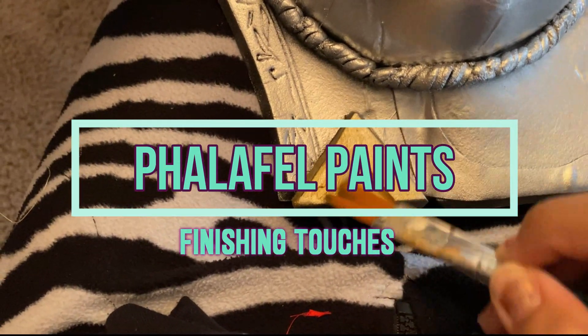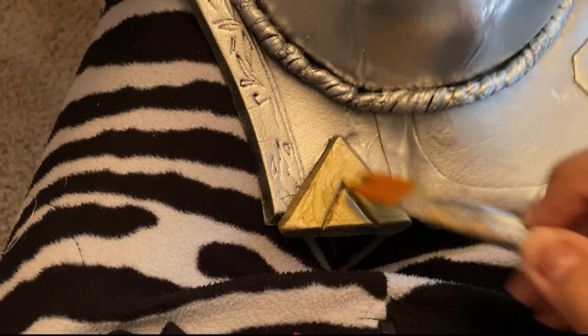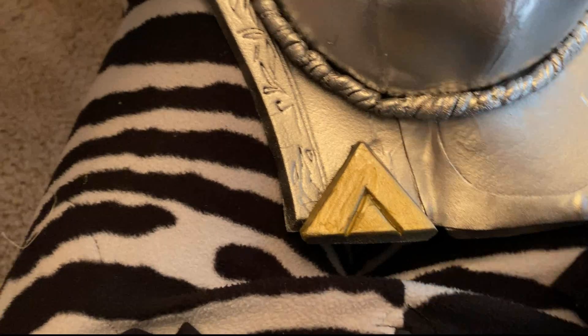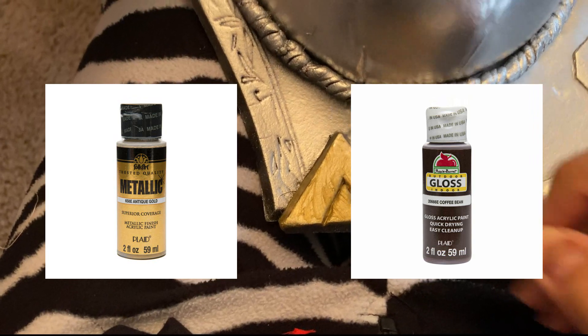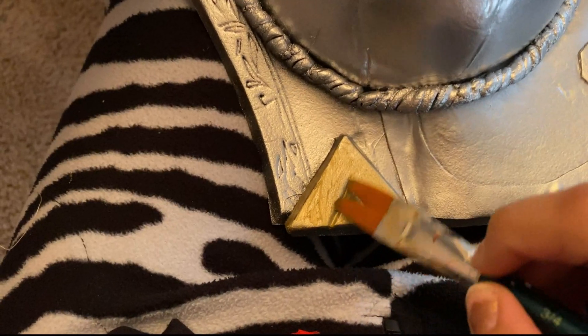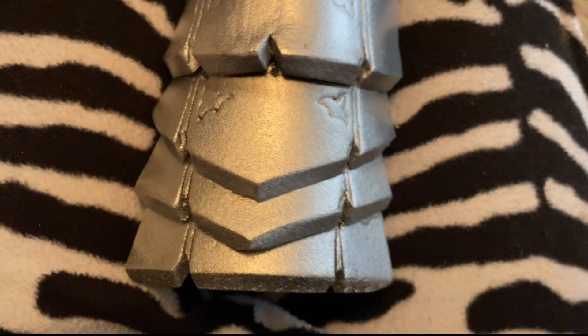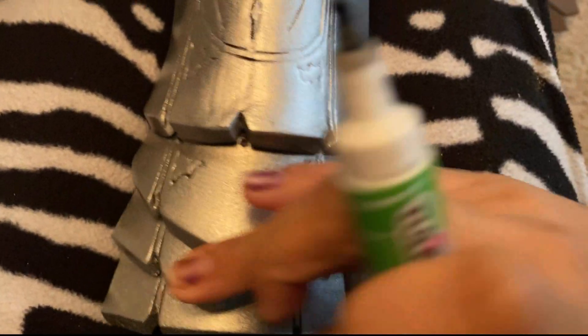On to painting: if you've seen my last videos, you'll know I usually prime all my armor pieces with Plasti-dip, and for silver armor I usually use Rust-Oleum's Advanced Silver spray paint. For detailing, I can't stress this enough — I live for Folk Art and Apple Barrel paints. I use them for any kind of detailing. I also use fabric markers to draw in all the shadows and fine lines.